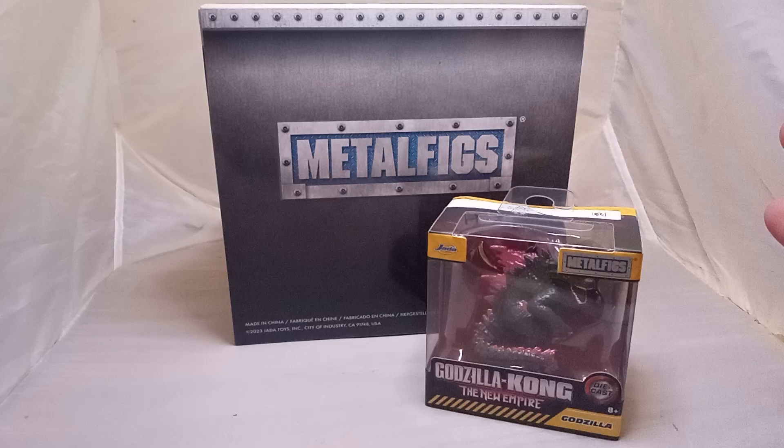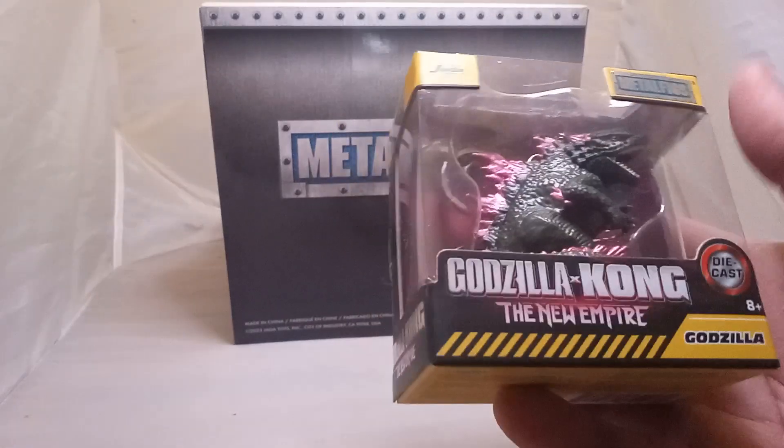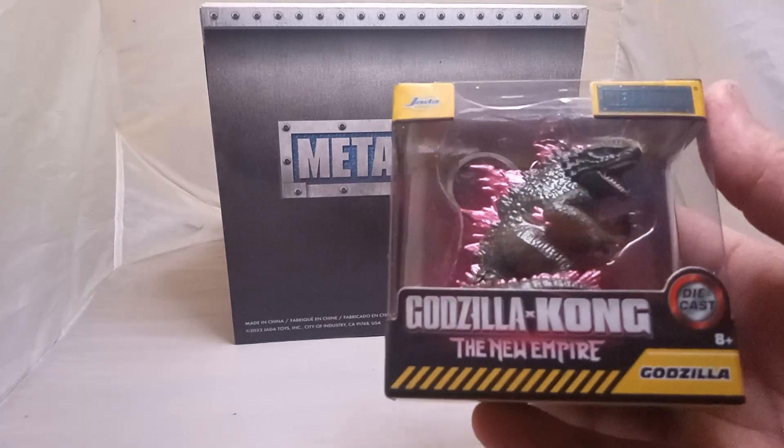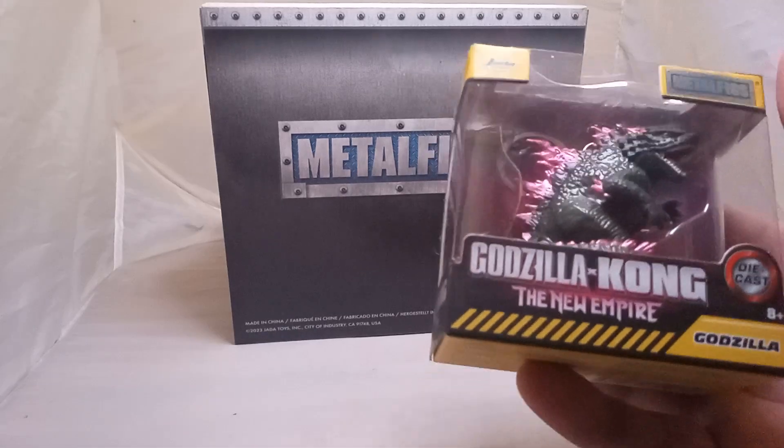We are back with the Metal Figs, and this time we got the King himself — Godzilla. Check it out guys, it's by Jada Toys. Look at the little mini Godzilla, just like the Scar King. I got the whole complete set.